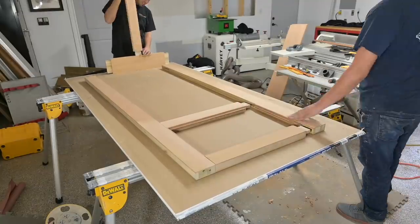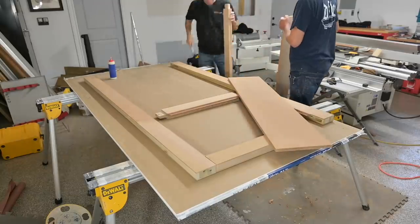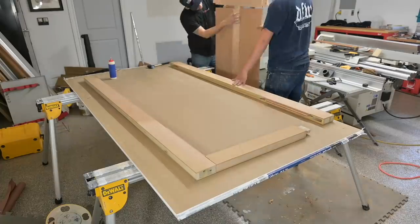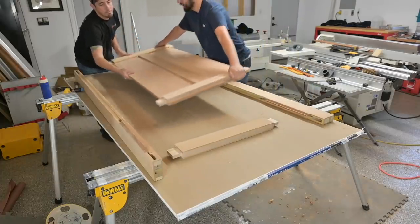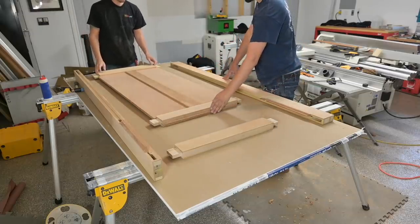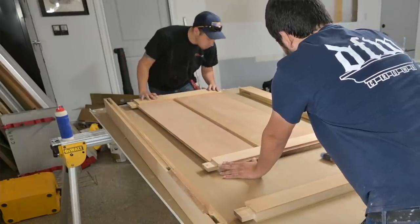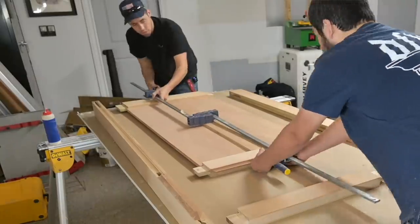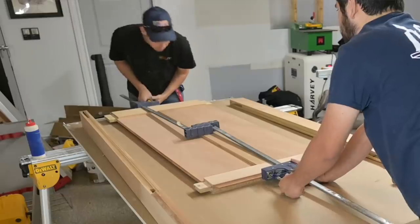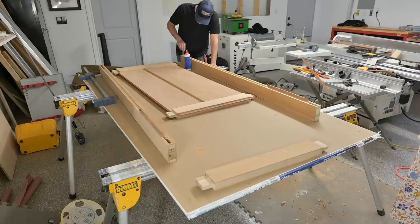Once we had that ready, we got all the pieces in their place and decided to do this glue up in two different stages. The first one would consist of the bottom section of the door: the mid rail, mid stile, and bottom rail, along with the two panels. The two panels are not going to be glued — they're free floating so they can expand and contract as moisture changes. We turned my two cabinet clamps into one clamp by connecting them, which allowed us to get the full span to compress the mortise and tenons.